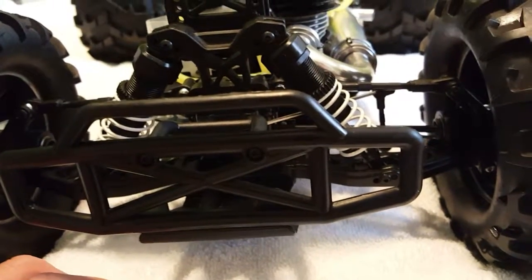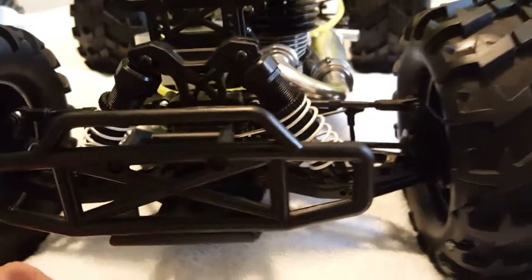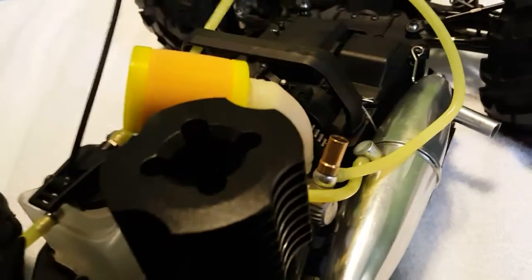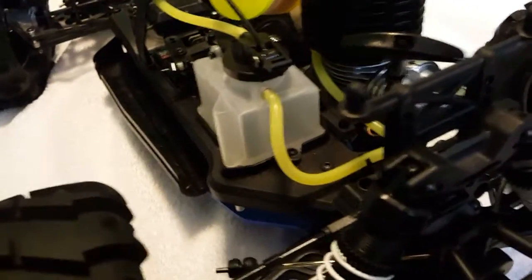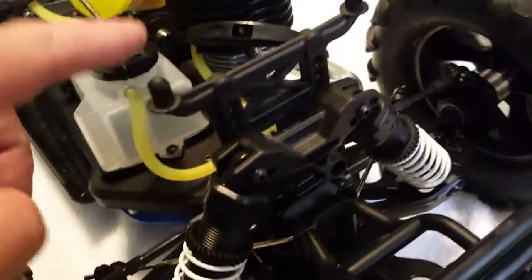Parts are easy to get off the internet. Your local hobby store is probably not going to have them. Moving forward, you have your fuel tank — when it comes foamy, that means the tank might have a hole or might not be sealed. That's one of the reasons people will change this.